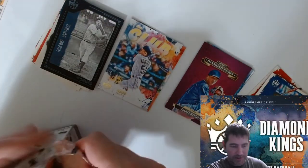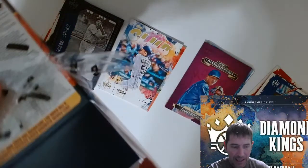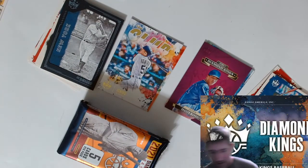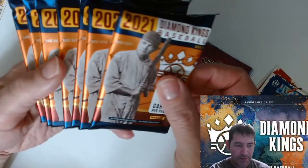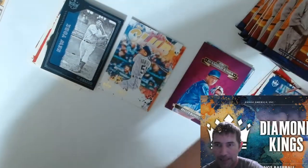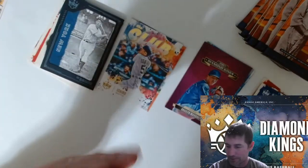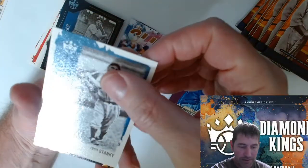One thing I will say is I'm coming off of Donruss, like fifteen Donruss blasters of baseball. Those things are slammed with packs — fifteen packs in one of those blasters. If you want something to keep you busy, those things will do it.